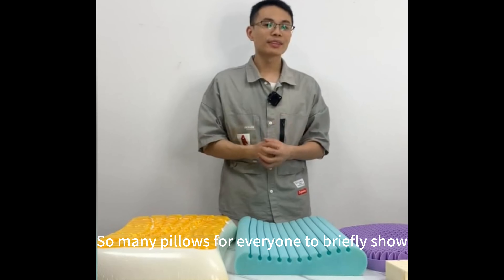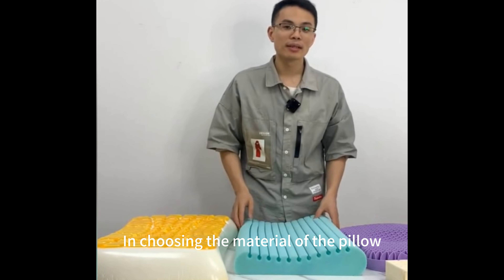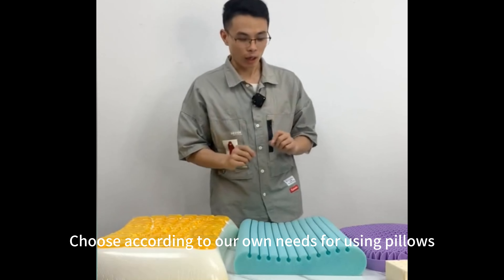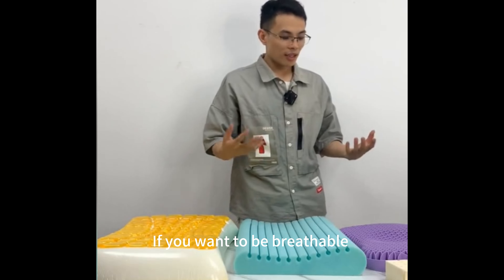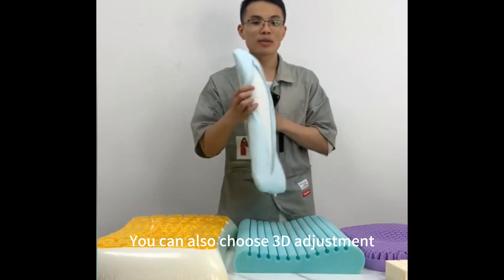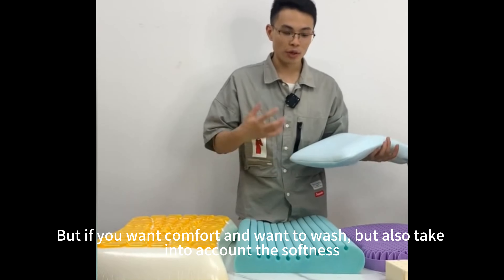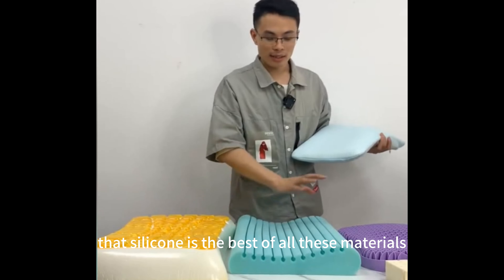So many pillows briefly shown for everyone. In choosing the material of the pillow, each pillow has different pros and cons — choose according to your own needs. If you want breathability and are afraid of the heat in summer, you can choose silicone or the 3D adjustable pillow. But if you want comfort, washability, and softness, silicone is the best of all these materials.